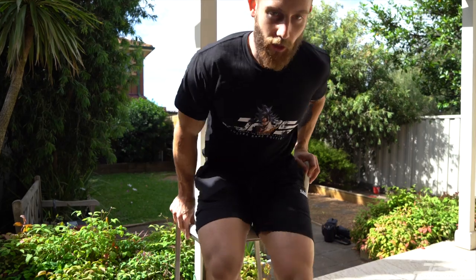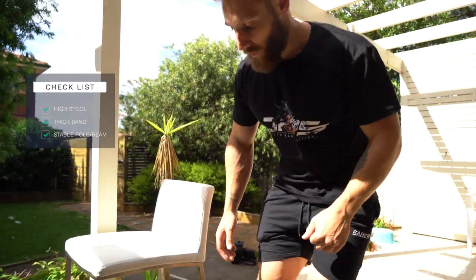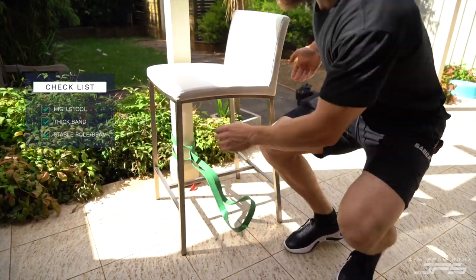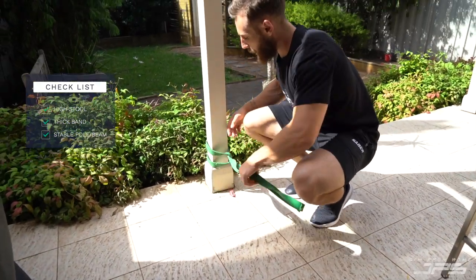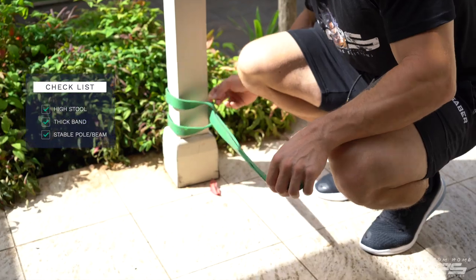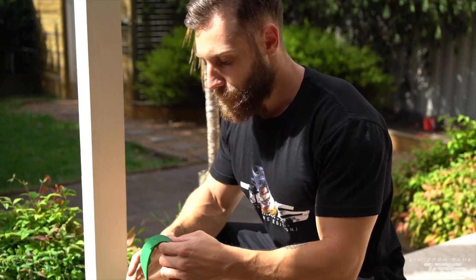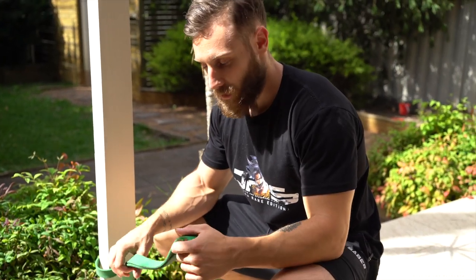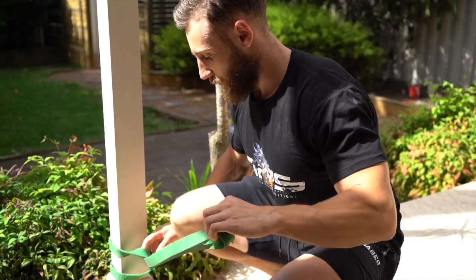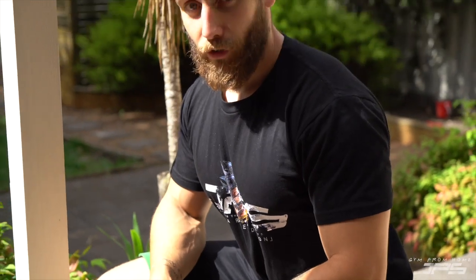Now we'll go through just setting it up. You want a stool that's quite high, something that has nothing underneath — nothing really impeding the movement of your leg. Then we're just going to attach a band to something that's stable. A key consideration is you want to make sure the band is thick enough and strong enough for the exercise, because your quad is quite a strong muscle. Also just be aware that these bands can snap, so for any exercise, just be wary of that — make sure your eyes and head are safe and you're not going to be hurt in the process.